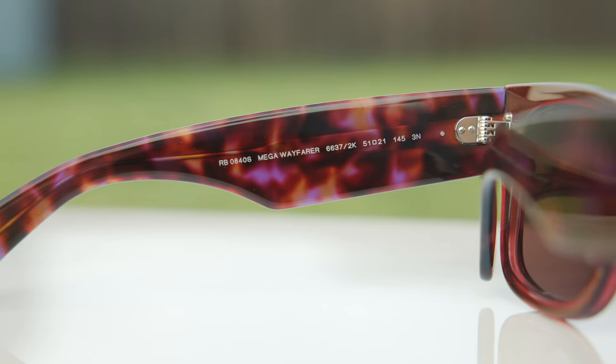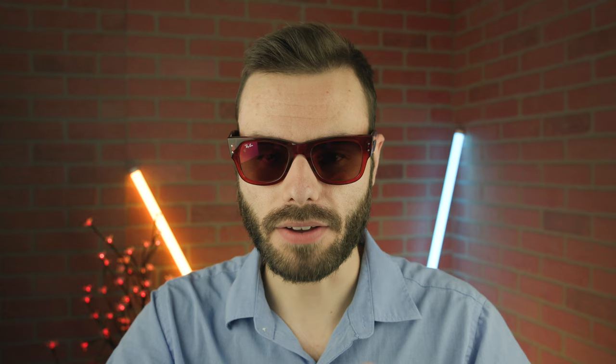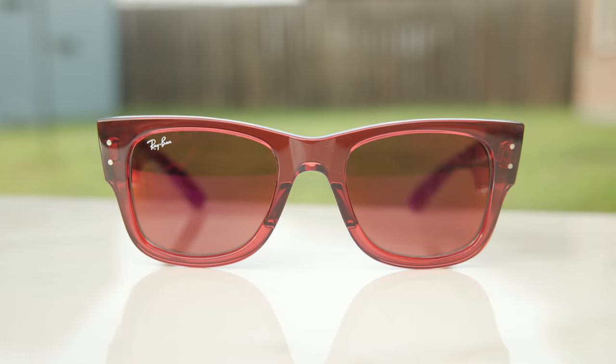As for the exact colorway in today's video, these have Ray-Ban's transparent pink colorway for the frames, even though the fronts are definitely red. The lens color is a beautiful red mirror lens, which looks really good on face, definitely makes them pop, and pairs very nicely with the Mega Wayfarer's bold styling.